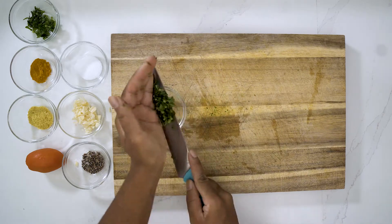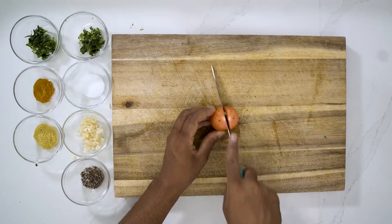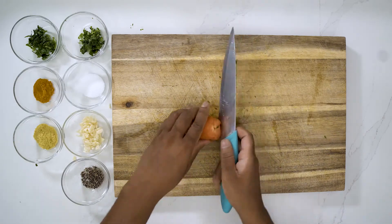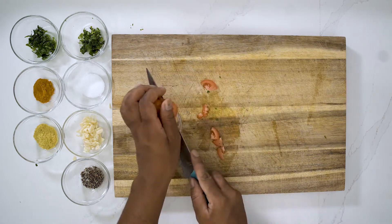I've already laid out our nutritional yeast, turmeric, and our salt and black pepper. So let's dice up our tomato and put it to the side.